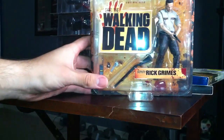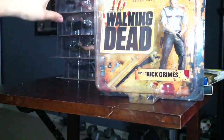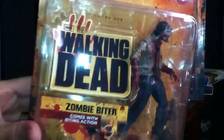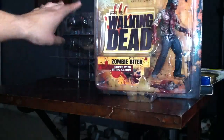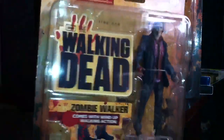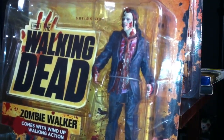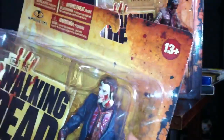So here you got Rick Grimes, Deputy. And then you got a zombie biter, and then you got another zombie walker. That's probably why the age was higher on this one, because there's more blood and gore and stuff like that. I think the ones from Walmart weren't as gory.